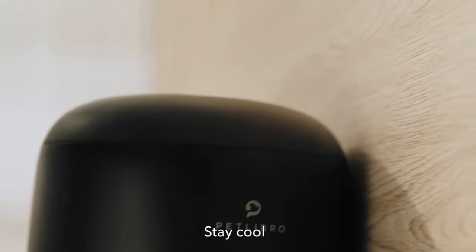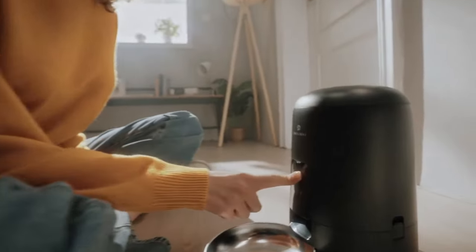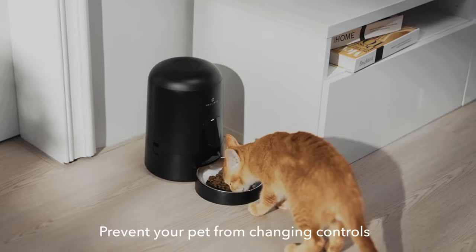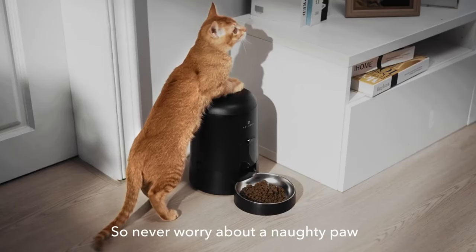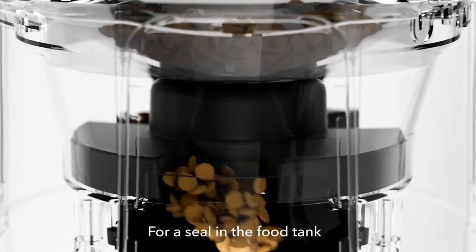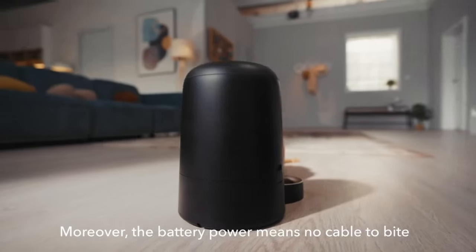Pet owners can customize the portion size of each meal to suit their pet's dietary needs, ensuring that pets receive the right amount of food at each feeding and helping to prevent overeating or underfeeding. The Petlibro Air Feeder also allows pet owners to record a personalized voice message that will play at each mealtime, helping to comfort pets and create a sense of routine even when their owners are not present.